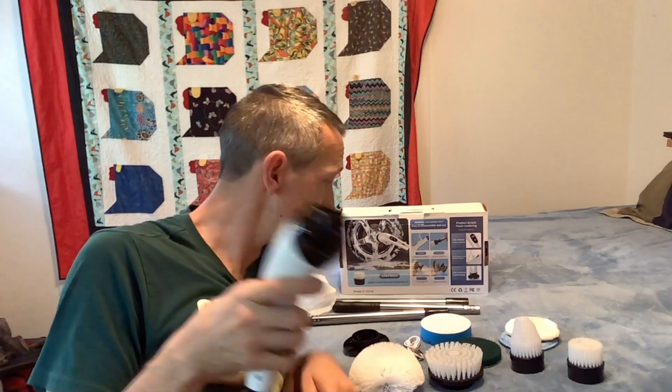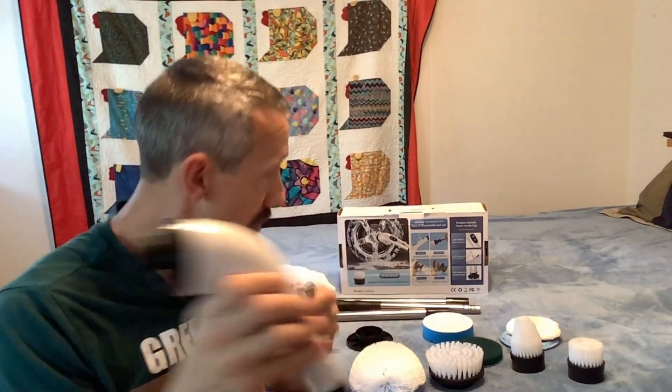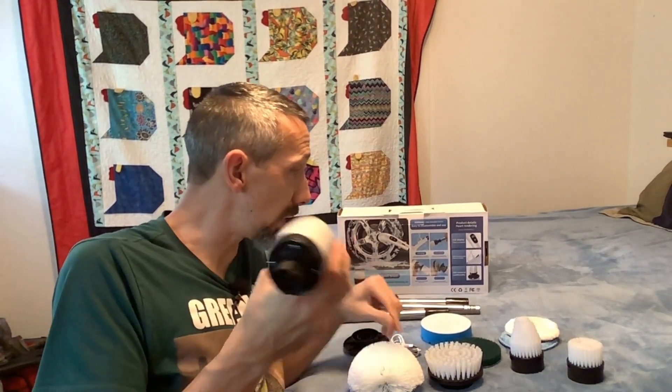We're going to go ahead and charge this with USB through the charging port, and then we'll try some usage scenarios and see how it functions. We'll be back.